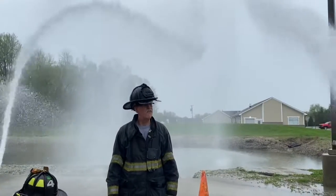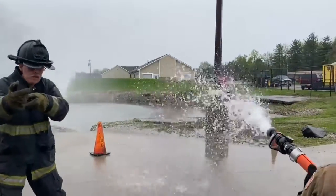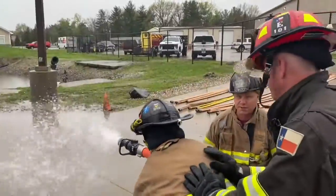They're going to push it into the fire. They're coming out of the nozzle at about 78.